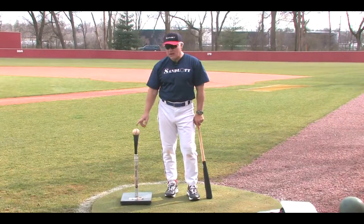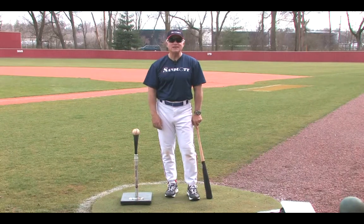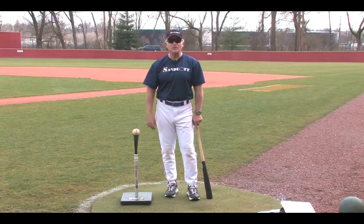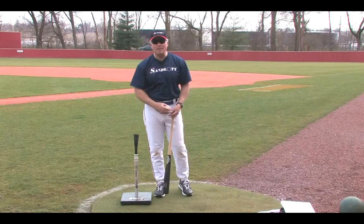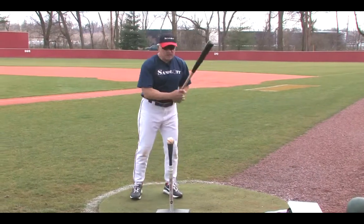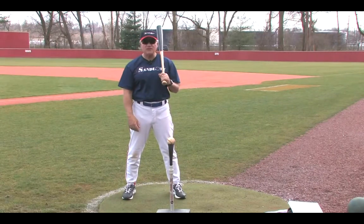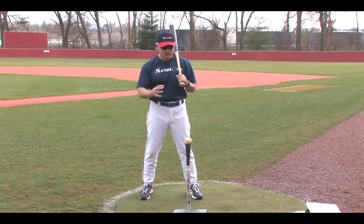We normally associate batting tees with tee ball for little kids where they literally hit the ball off a tee. But a batting tee can be a wonderful tool for a player of all ages and all levels of baseball. The batting tee allows us to not have to worry about pitch location so we can just concentrate on working on the fundamentals of our swing. Big league players will get themselves a large bucket of balls and a batting tee and hit many balls off the tee so they can concentrate on their swing and not have to worry about the speed, location, and the spin of the ball. So it's a great practice tool.